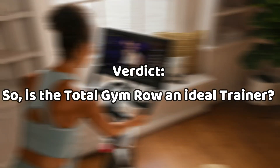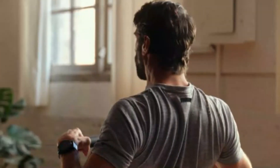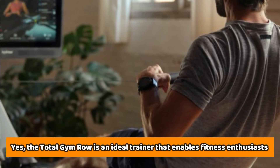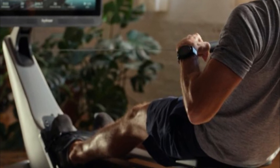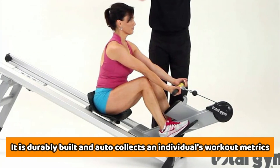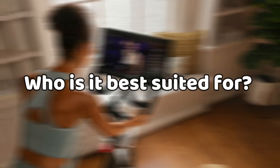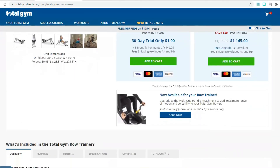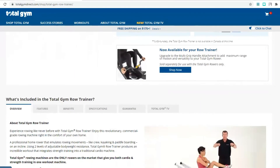So, is the Total Gym Row an ideal trainer? Yes, the Total Gym Row is an ideal trainer that enables fitness enthusiasts to engage in different targeted body workouts. It's durably built and auto-collects an individual's workout metrics. The Total Gym Row Trainer is best suited for use by individuals who are into rowing and those who wish to enhance their fitness level.